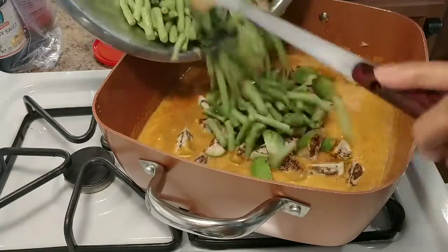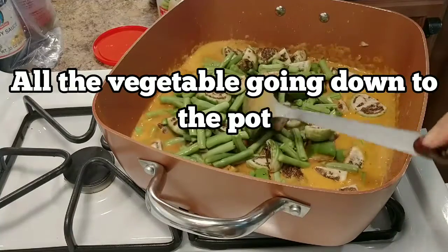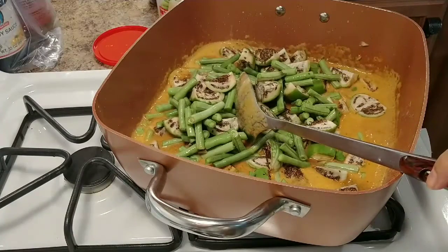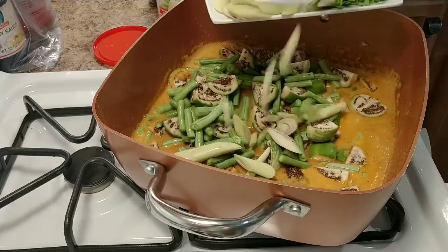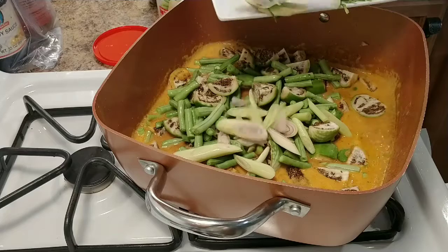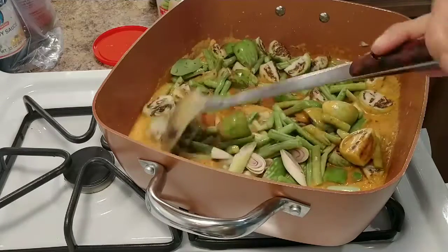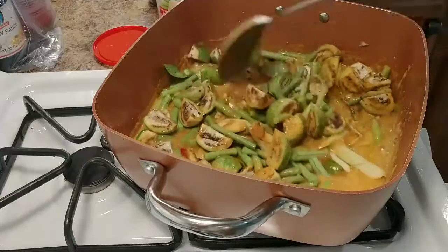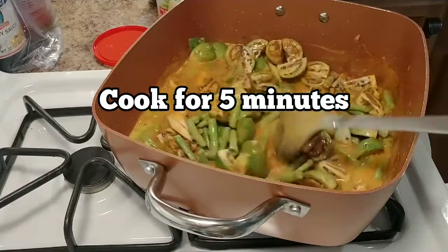Eggplant and bean going down, just like that. And lemongrass going down too. You want lemongrass in there — go ahead. Let's cook for about 5 minutes — cook the vegetables for 5 minutes. See how beautiful it's looking.